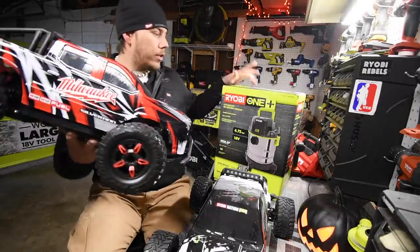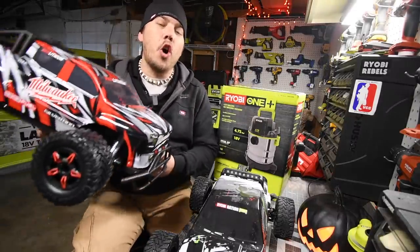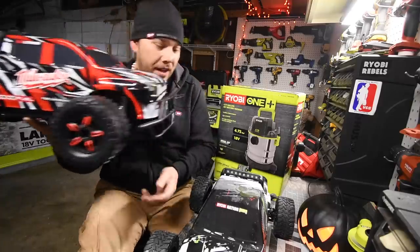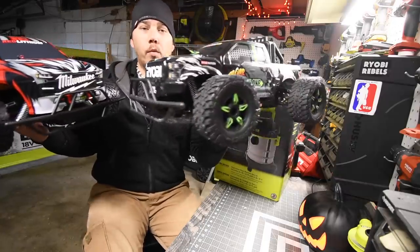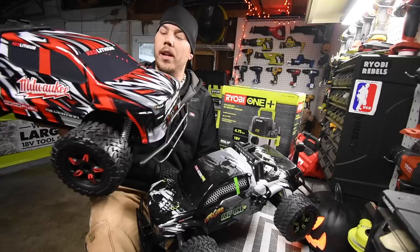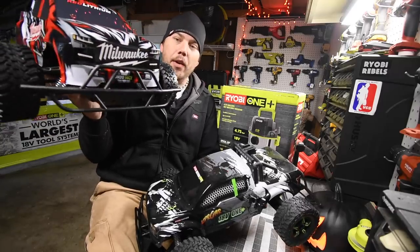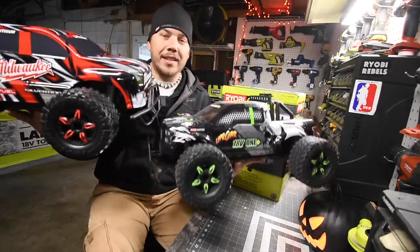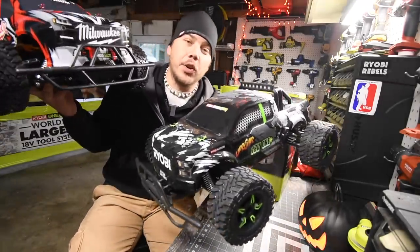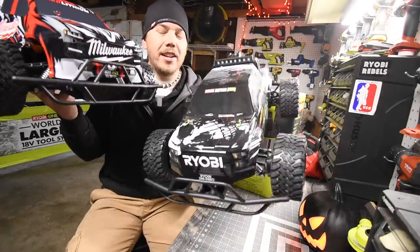Before we do this unboxing I want to give a few shout-outs. I want to thank my friend Greg so much for sending me another RC car that is Milwaukee themed. I now have a Ryobi RC car that runs on Ryobi batteries and a Milwaukee RC car — right now I have DeWalt batteries in there. Subscribe to the channel because in an upcoming video we're going to do an epic race with these.